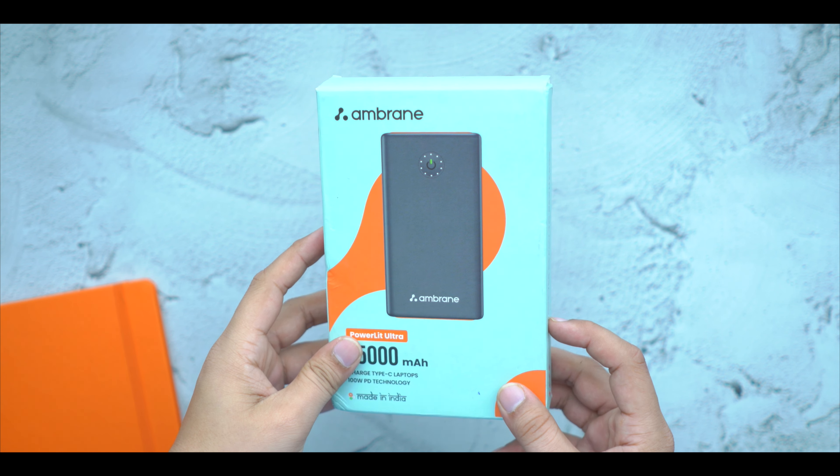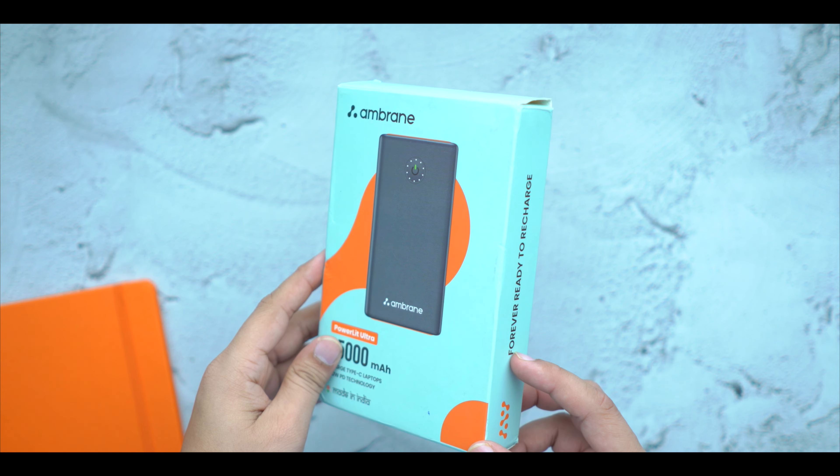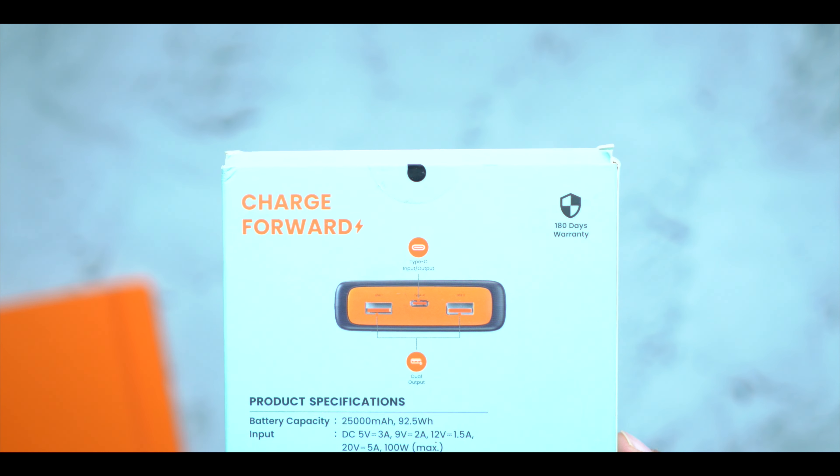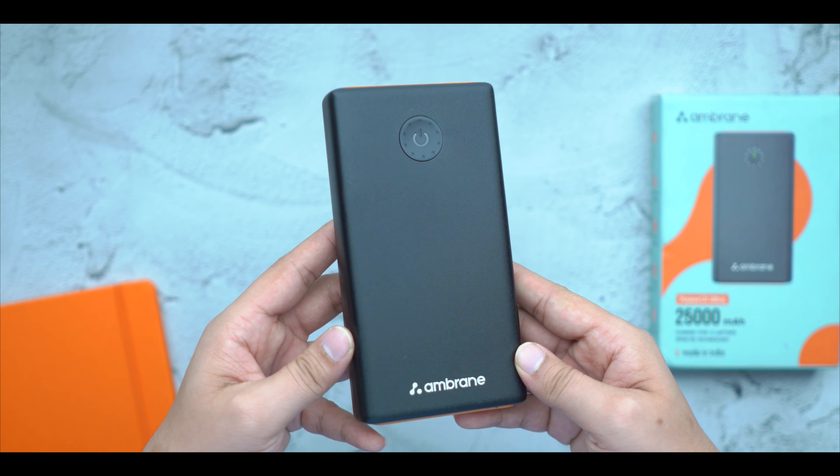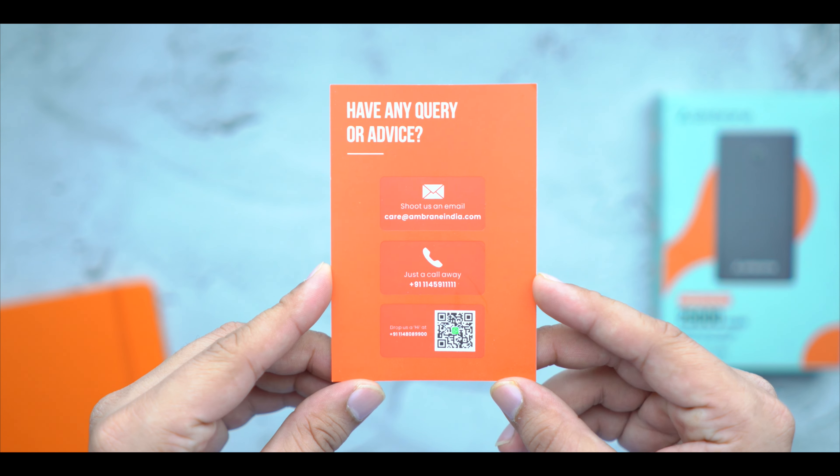Let's open it up. Under the bottom it says Made in India, with a 25,000 mAh battery. Power Lit Ultra is the model. Behind the box you have the specifications. In the package contents, you get the power bank, a warranty card, and more.